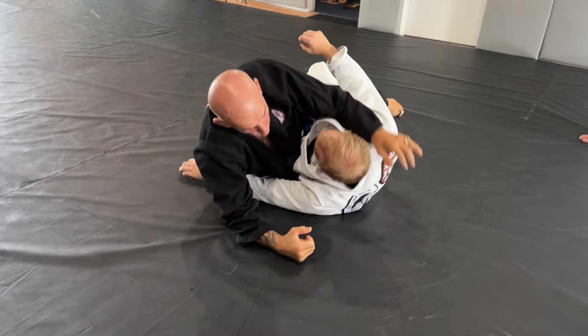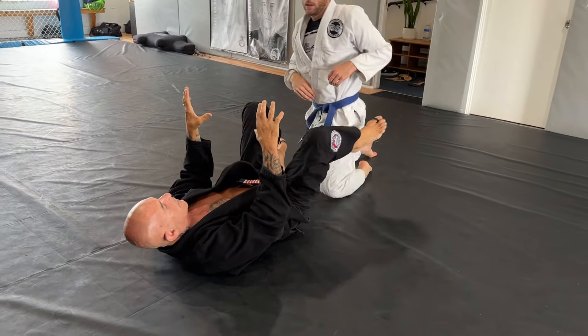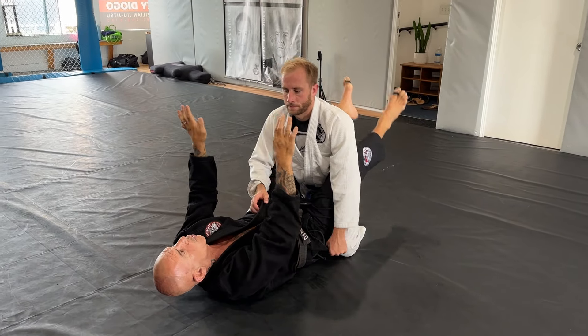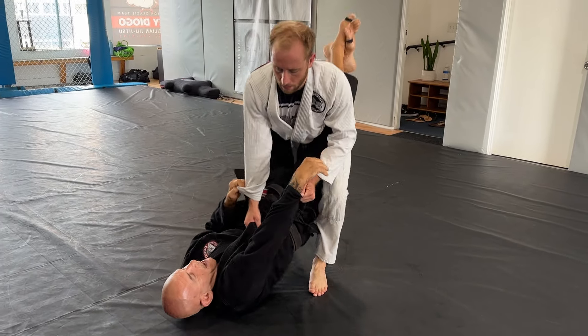So this happens when you feel his knees are kind of too close to each other — that's not good. Too wide is not good, too close is not good. Too close, you can go into this situation if the guy on top knows what to do.